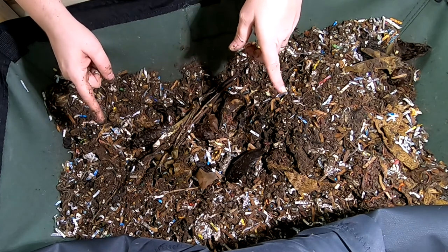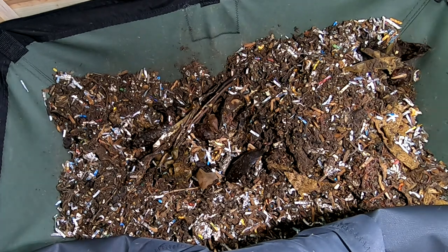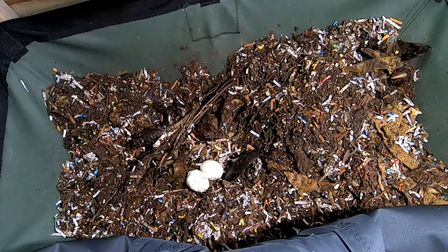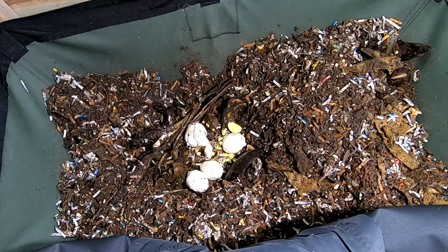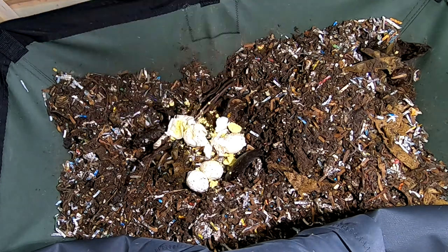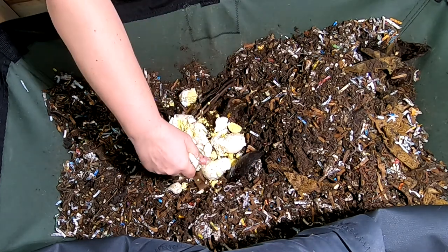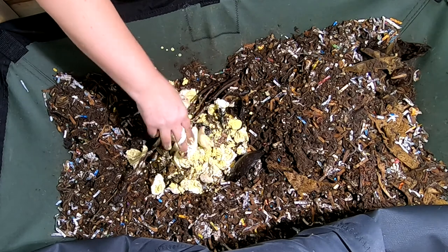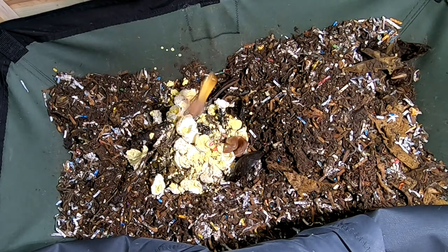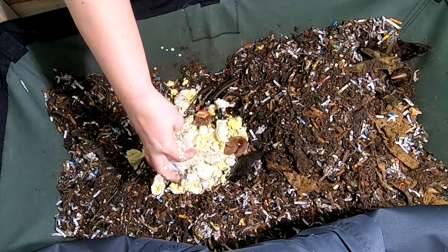I'm going to do something weird again — I'm going to feed them something I've never fed before. We accidentally made some boiled eggs and they got left for too long, and they basically turned into hockey pucks. So I have frozen them. They're not rotten or anything, they're just not right. And they can have a few tea bags, another egg, and I've got some more rice left.